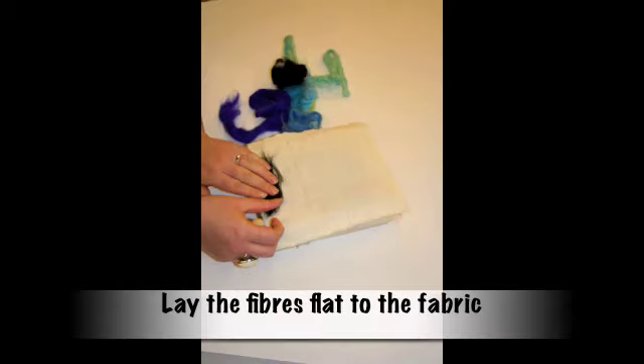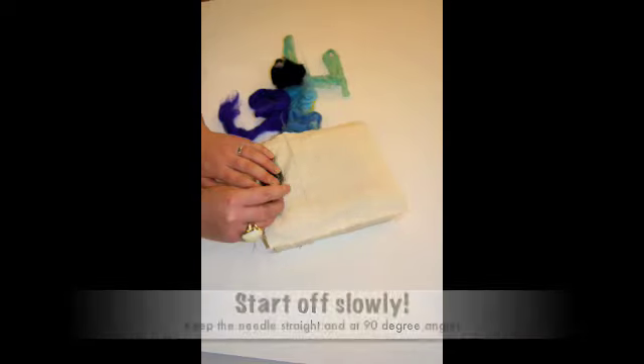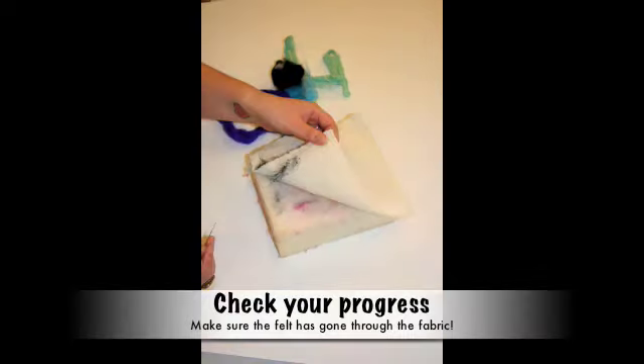Keep the wool top flat to the material. Keeping the needle at a 90 degree angle, carefully push the wool through the material slowly. If you are doing this correctly then the back of your material will look like this.